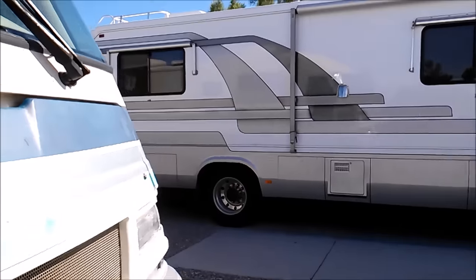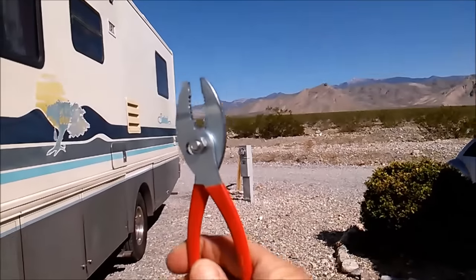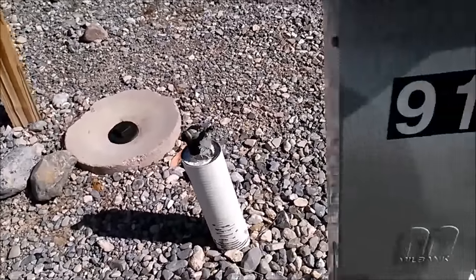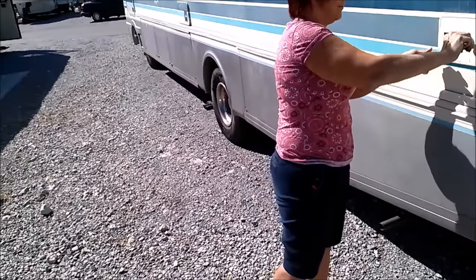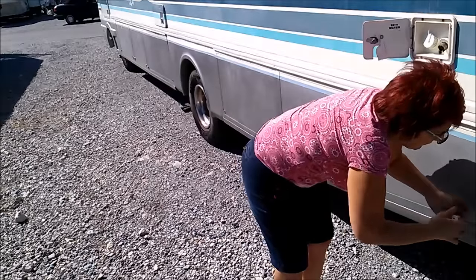I'll show you how we set up camp — very easy, all I need is my pliers. There's your sewer. There's your water. Here's your power. Open up your water. Open up my basement areas here.